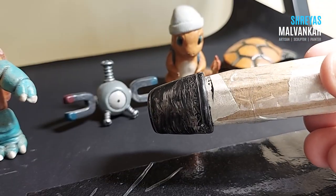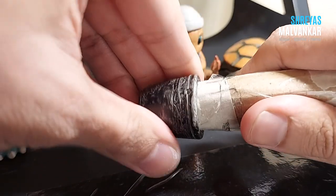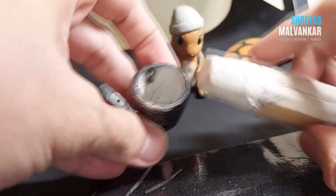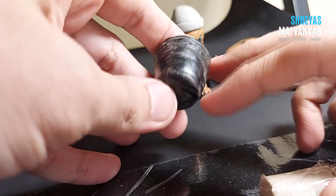I dried it for more than two hours. To remove it, you just simply pull it out, and you can see there is a hollow shape because the clay doesn't stick to this plastic.